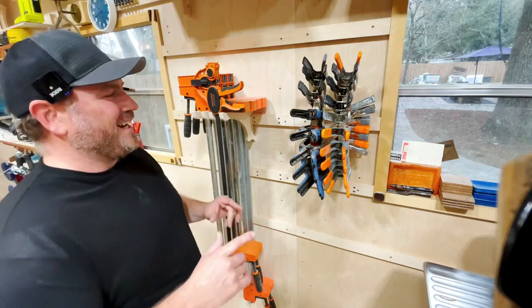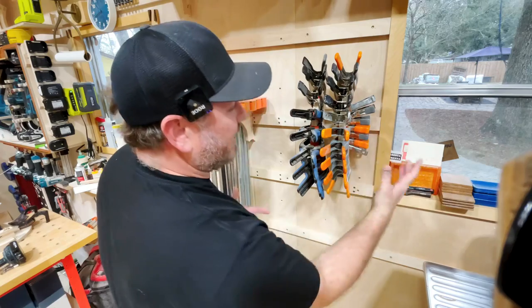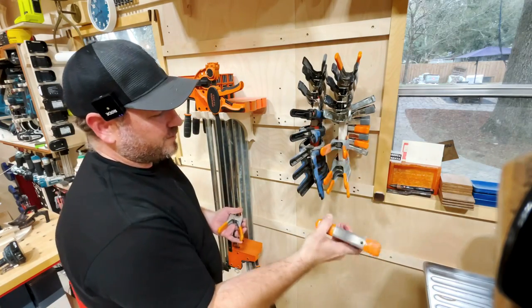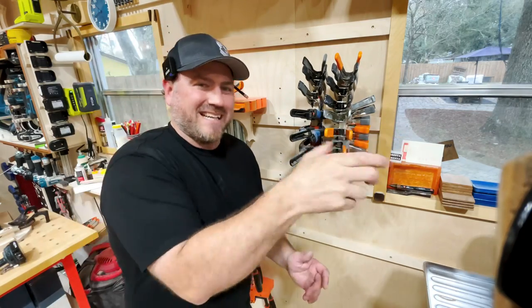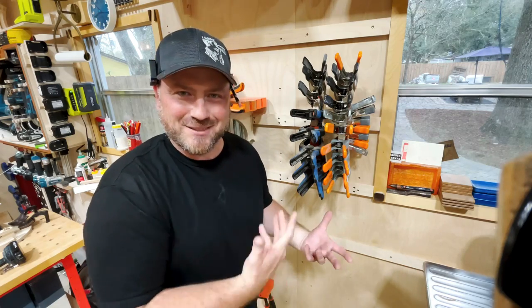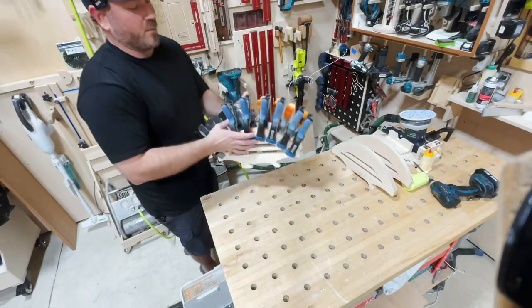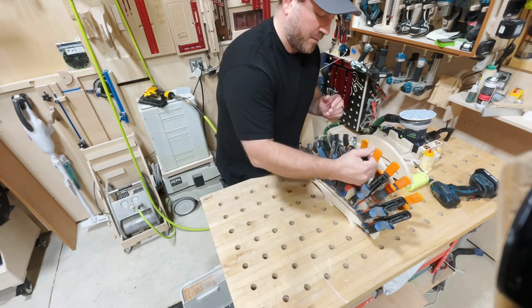This will be available, and the coolest part is the small clamp storage on the side. But the curve allows each individual hand to get in and grab whichever clamp you need and easily put them back. On a straight plane it's tough — you have to pinch them — so the curve adds user-friendliness. Also, if you're doing a big glue-up and need every single one, just take the whole holder with you; it rests on a work surface so you can grab clamps as needed.